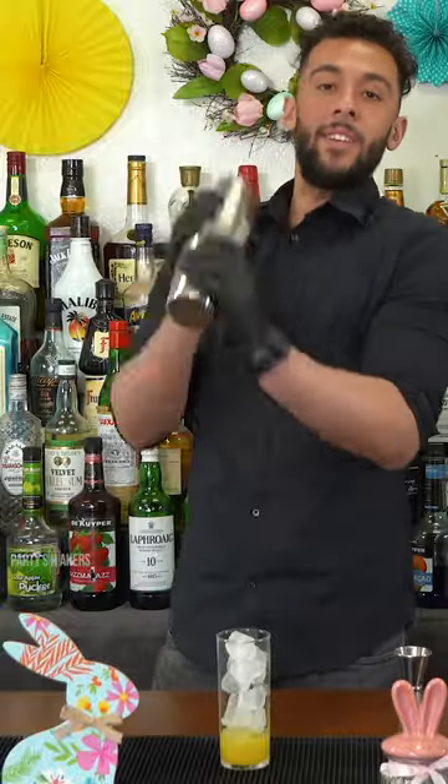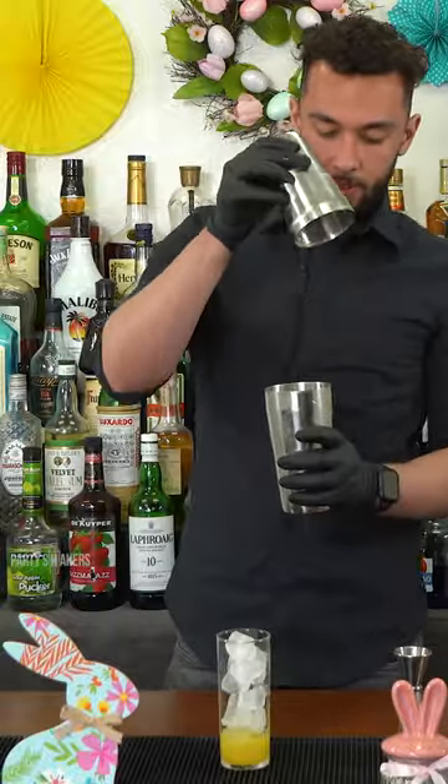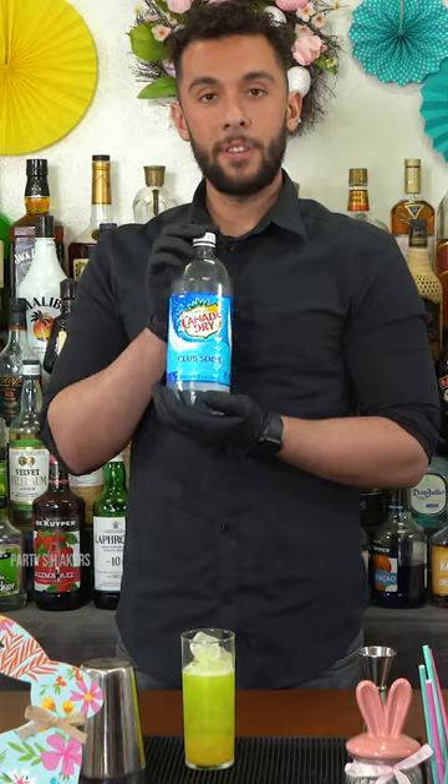Now give it a good shake. Strain into glass. Club soda to top.